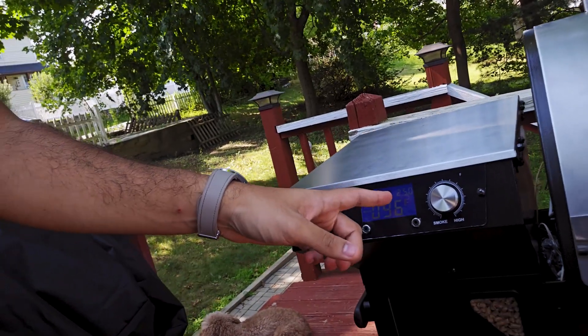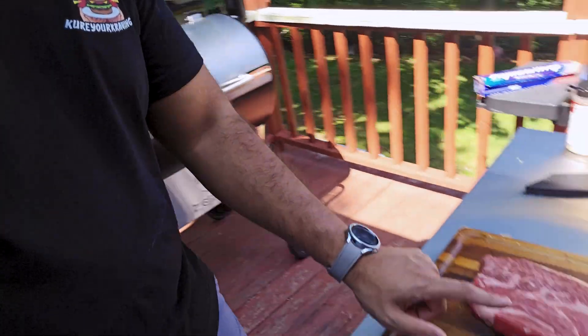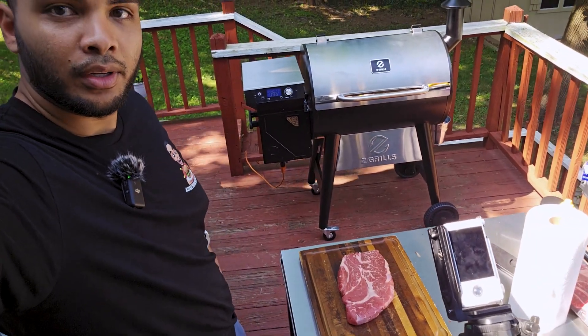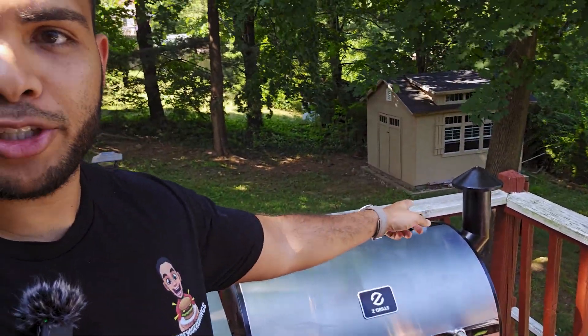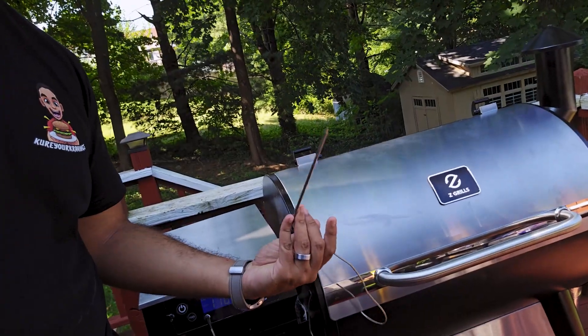Keeping it simple — mustard for binder and Killer Hogs brisket rub. The smoker is on, has a digital display. I set it for 250°F and it's climbing up, feeding pellets. I'm doing two chuck roasts, but for Instagram and TikTok it'll be one because I can't fit both on camera. You can see the smoke on the chimney — it's at 114°F right now. I have the probe all set up.